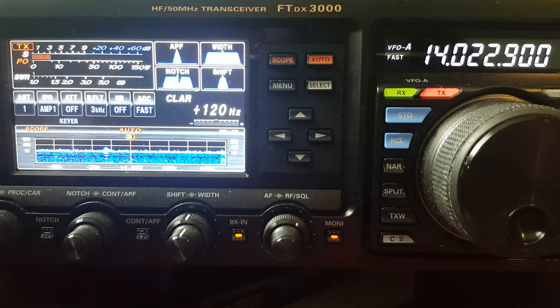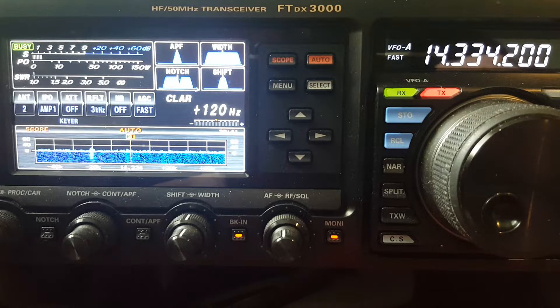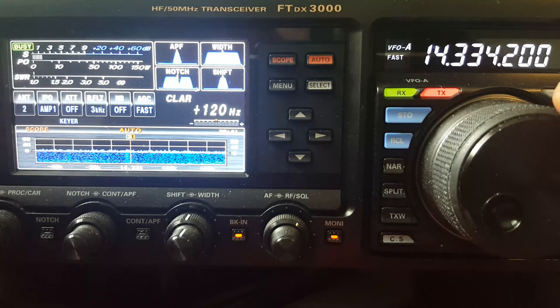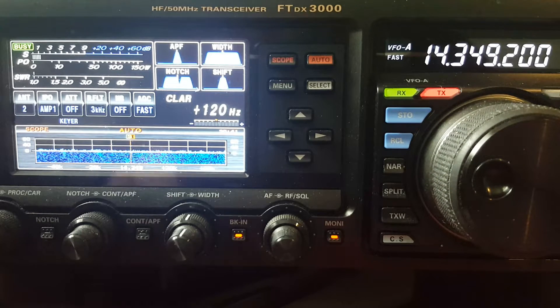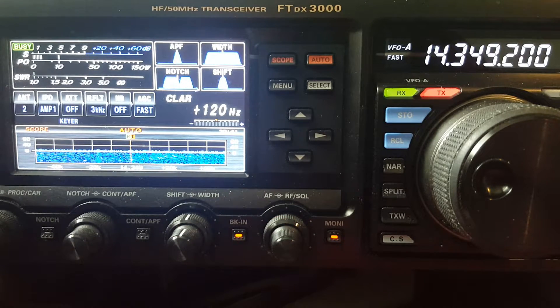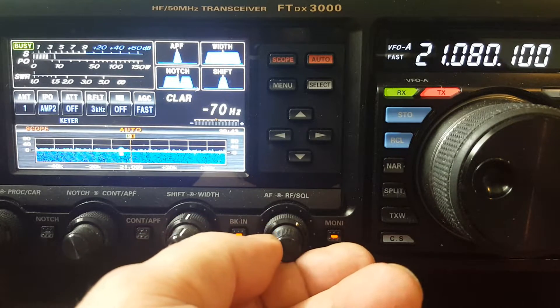SWR comparison: NFED 1.2, vertical flat. Let's take a look at the other end of the 20 meter band on the NFED. Back on the NFED, SWR 1.2 at the low end. At the opposite end of the band, SWR is about 1.65 — not bad across the band.